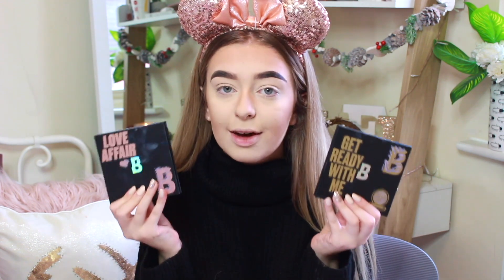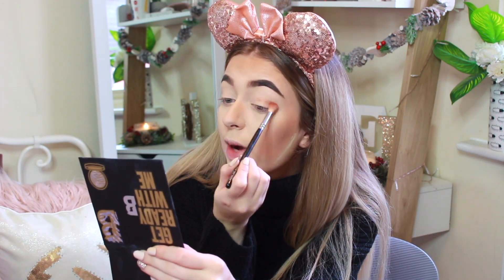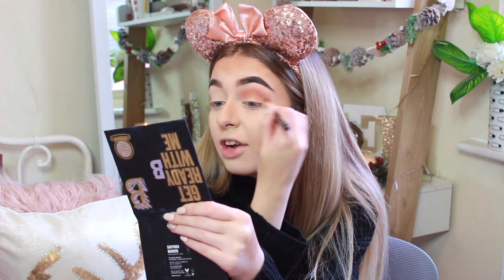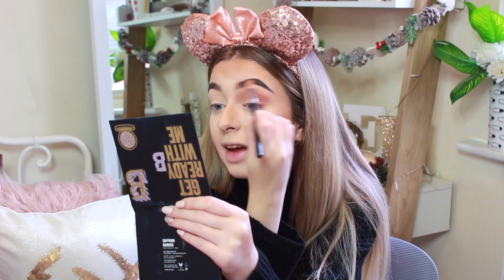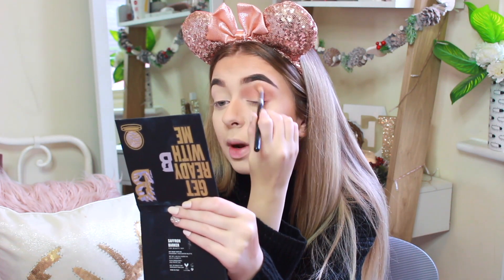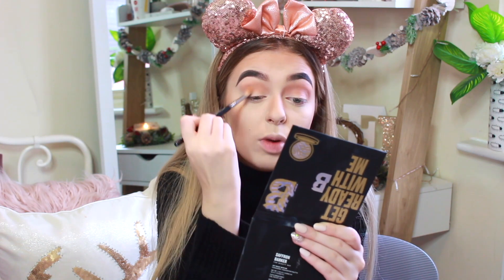It is eye time and I'm actually going to be using Saf's new palettes with Beauty Bay. I've got the Get Ready With Me palette and the Love Affair palette, but I'm going to be using the Get Ready With Me palette. I was going to go for more of a red look, but I feel like I want to do more of a brown smoky eye and I might even add some black — and there's a black in this palette. I'm going to start off with a very light chocolatey brown in the corner — such a pretty colour, it actually looks like it has some orange undertones as well. I want to make sure the edges are super soft, so if you need to take a clean brush and just blend it all the way up, you can do that.